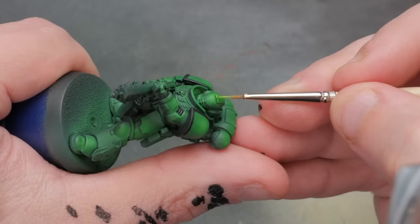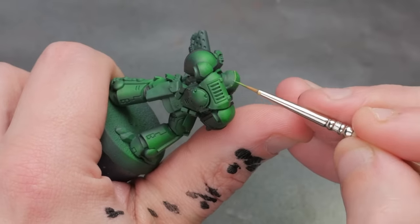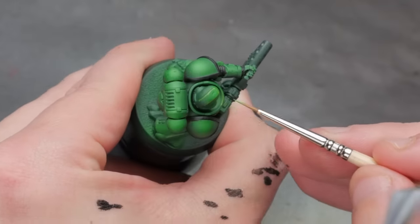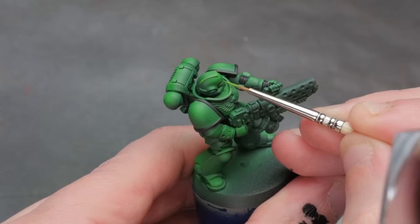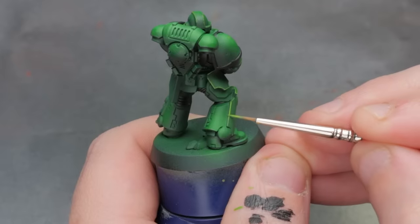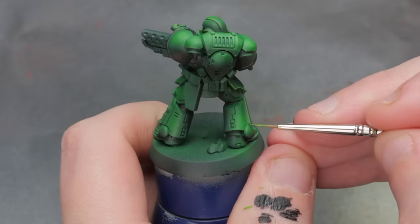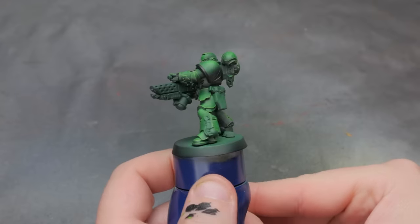But to get to that point, first we've got to get our model to a level of completion, starting with that edge highlighting. And this is actually not that difficult at all if you follow a few simple rules. First, make sure the color of your edge highlight is a sizable step up in brightness and vibrancy compared to the base color. Second, thin the paint with only a little bit of water, just so it leaves your brush easily. And third, and most importantly, wick the brush off on a paper towel prior to touching the model, so you get that nice clean line instead of flooding that edge with water and paint.